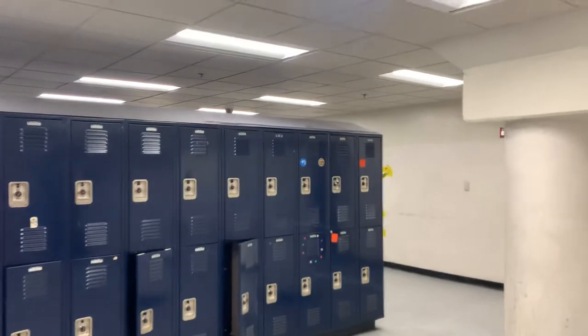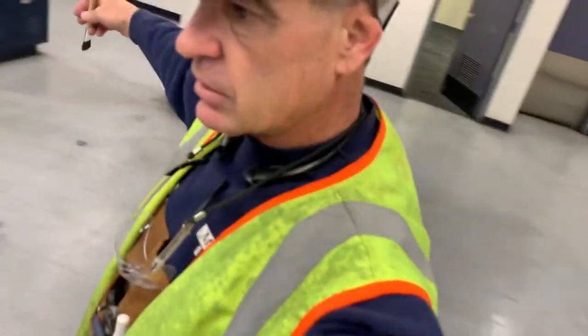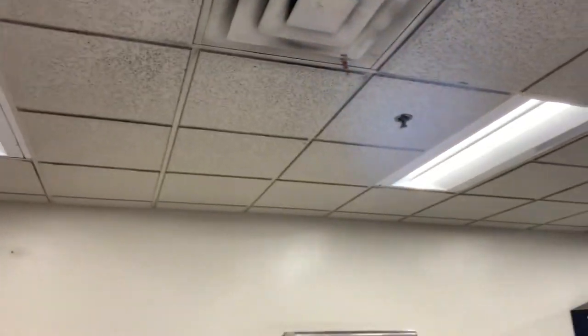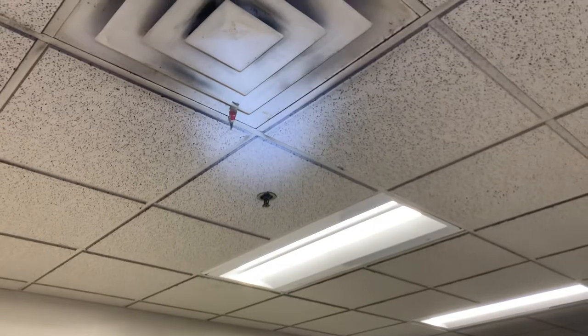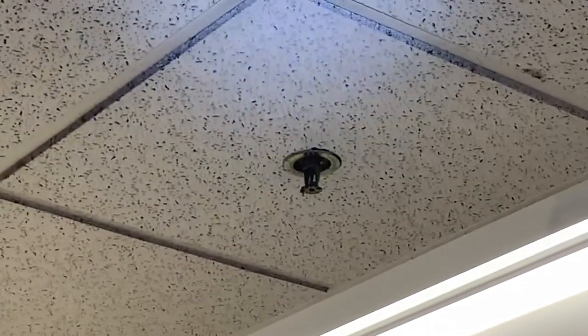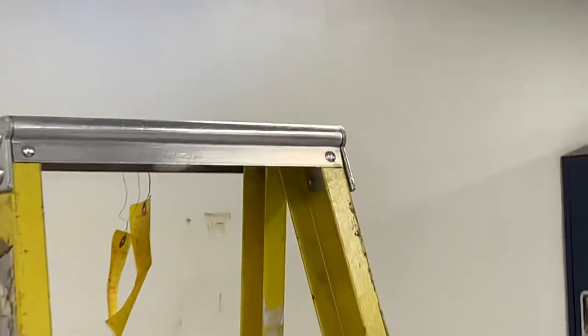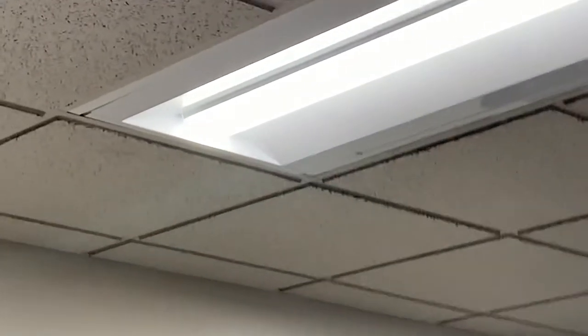It gets pretty dirty in these locker rooms. These guys come in and change out of their dirty clothes and make all kinds of dust. These air conditioner registers just recycle the air, and as you can see right next to that, the wind is blowing right at that fire sprinkler. Let's go take a walk up this ladder.